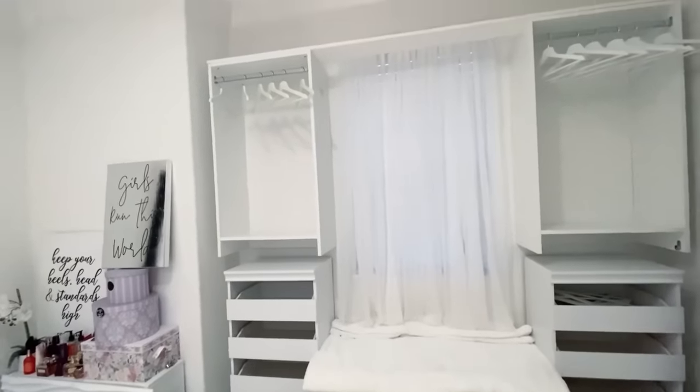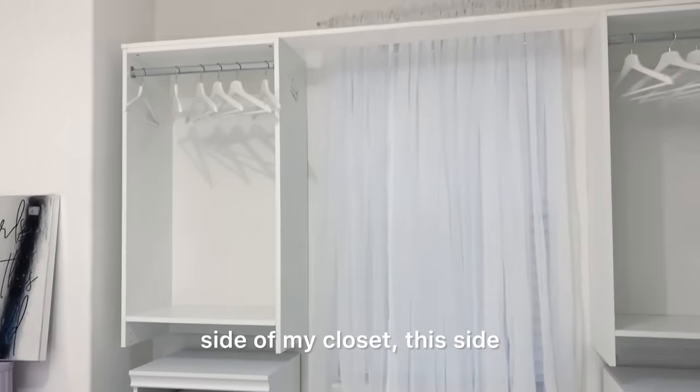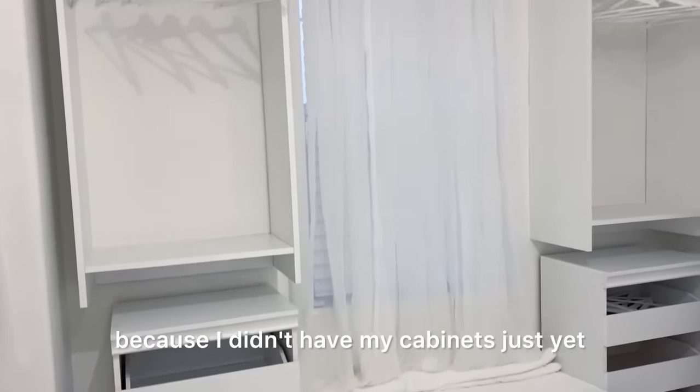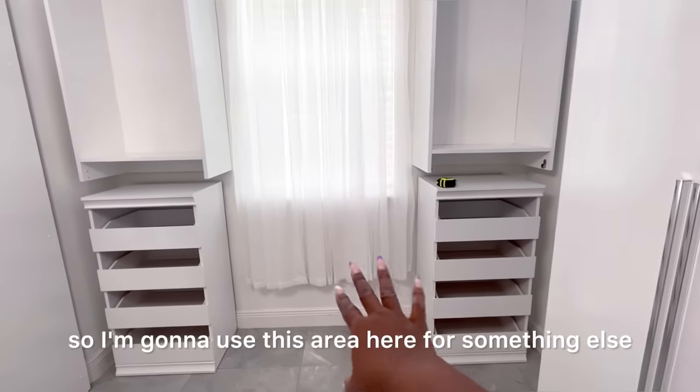Hey guys, Unif Essentials here for today's video. I am finally going to be working on the other side of my closet, this side. This was never shown in the other video because I didn't have my cabinets just yet. Now I don't have a lot of clothes so I'm gonna use this area here for something else.